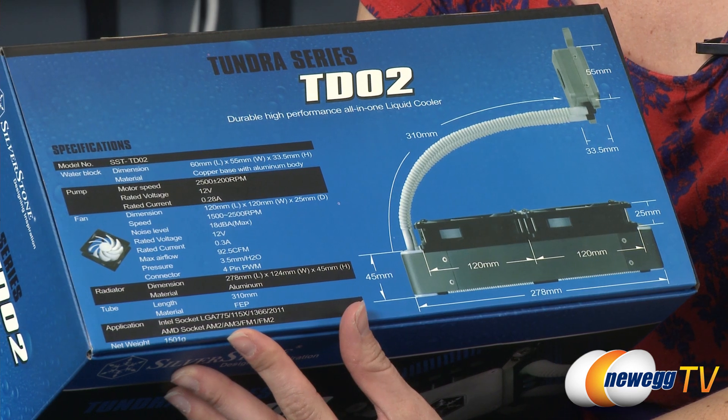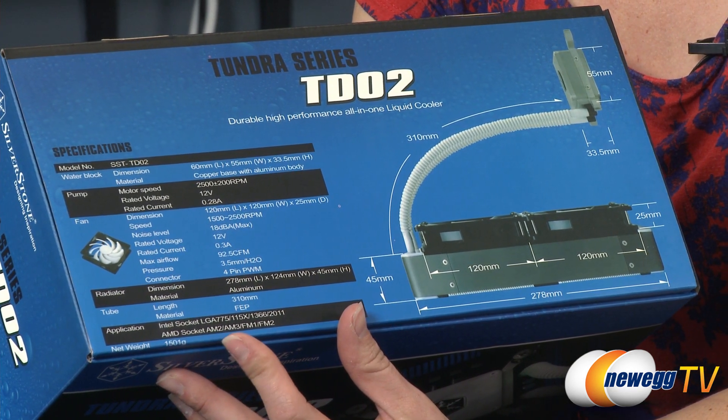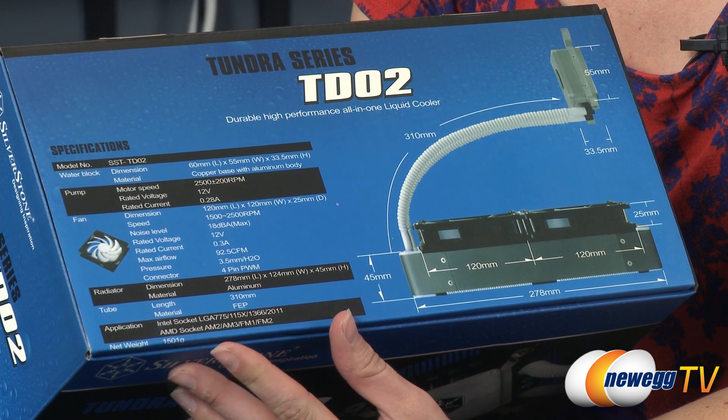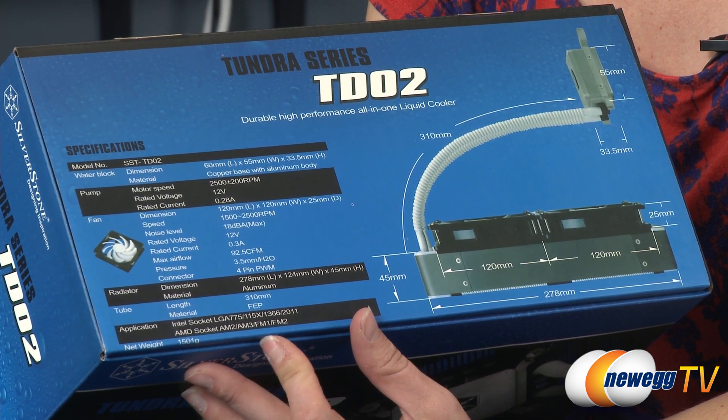Here's a quick look at the box so I can go over the compatible applications. This is compatible with Intel socket LGA 775, the 1150 series, 1366 and 2011, and then the AMD sockets AM2, AM3, FM1 and FM2.